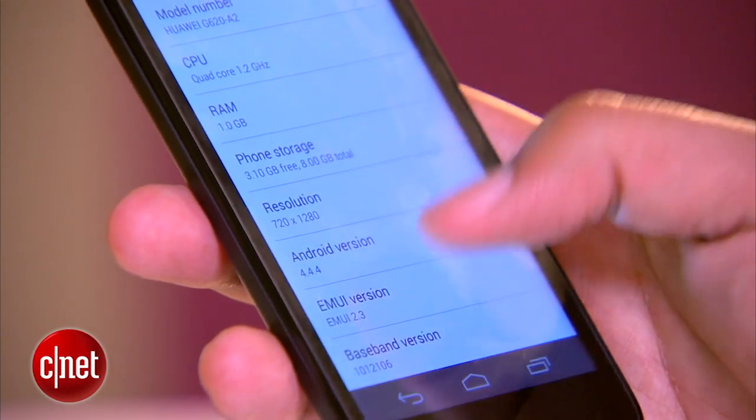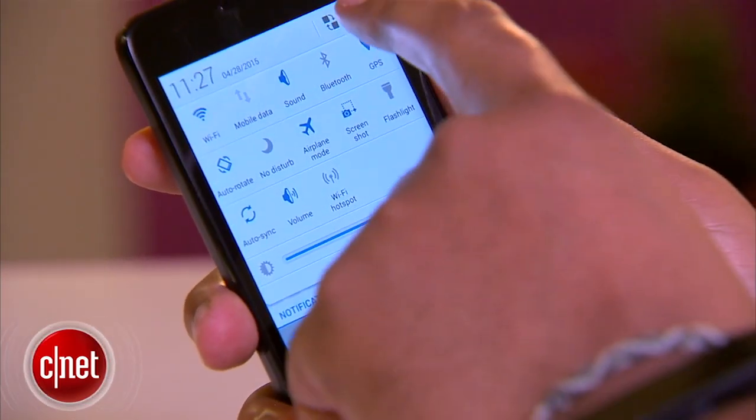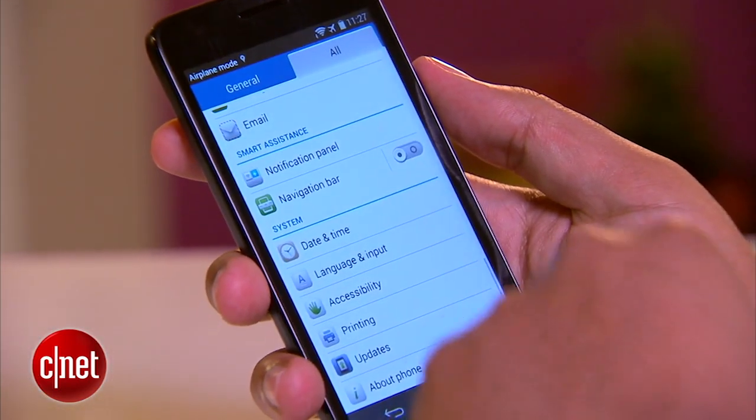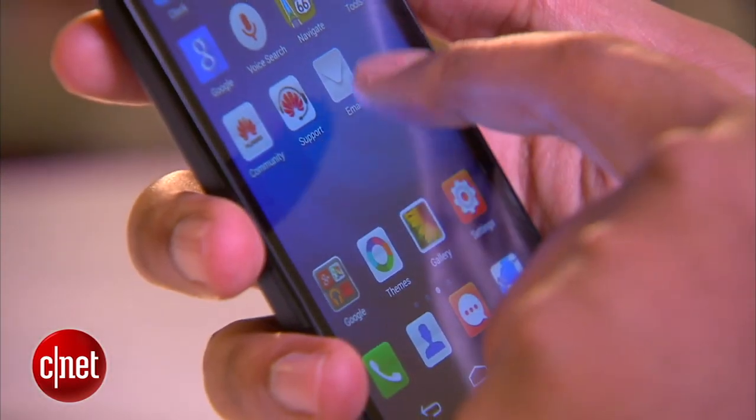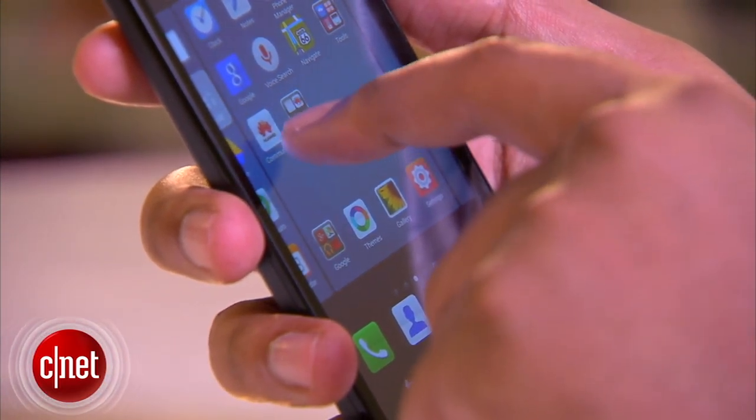The phone also runs Huawei's customized version of Android 4.4 KitKat. Menus and icons look a little different from stock Android, but it's generally pretty easy to get around. There's no app drawer like you'd find on a normal stock Android phone though, which I've always found really annoying.